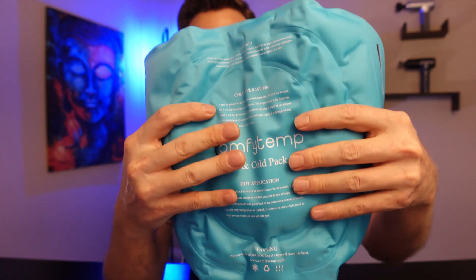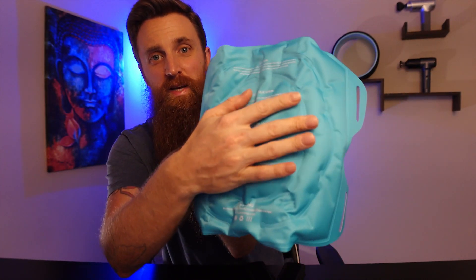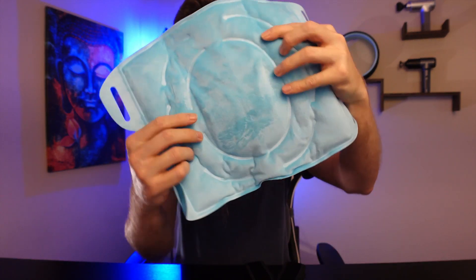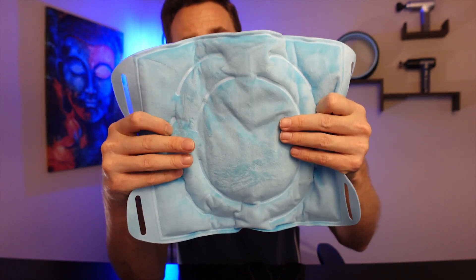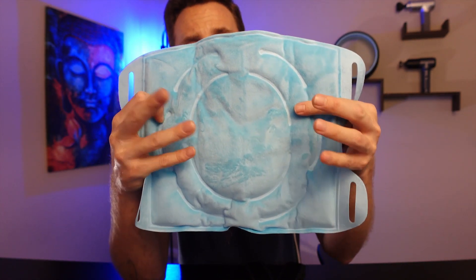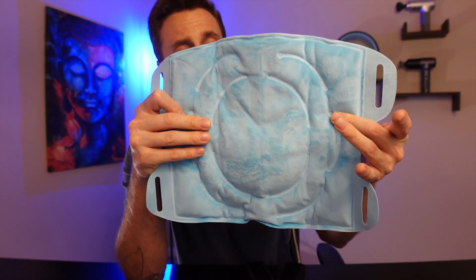With this ice pack it does have two different sides. There is a silky nylon side — this side is probably going to get a lot colder, and it's going to have a lot more heat on it too. Then on the other side you have a soft side, which is going to be a little bit milder as far as the coldness or the heat. There are two different options, and I kind of like that.